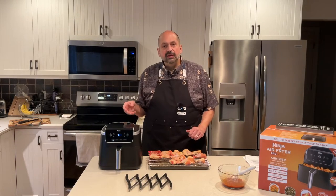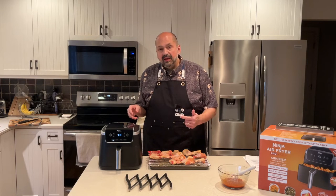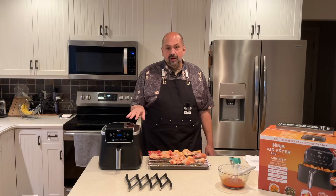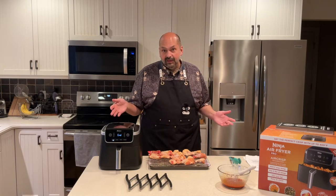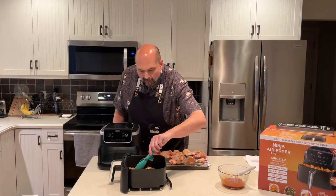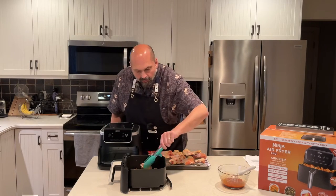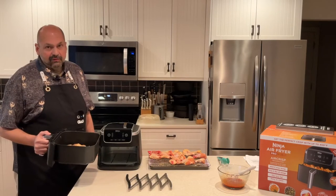I'm going to cook these at 390 degrees for 10 minutes, flip them, and then do it again. The first 10 minutes is over — I'm going to take a look and flip them. Then 10 more minutes at 400 degrees.